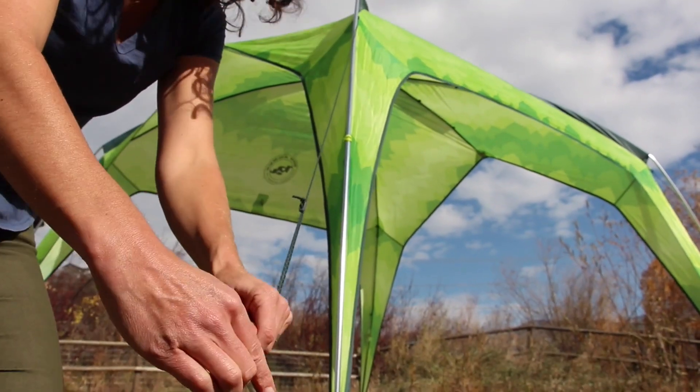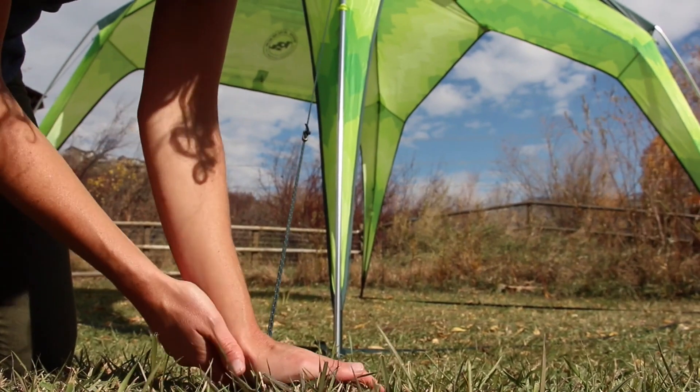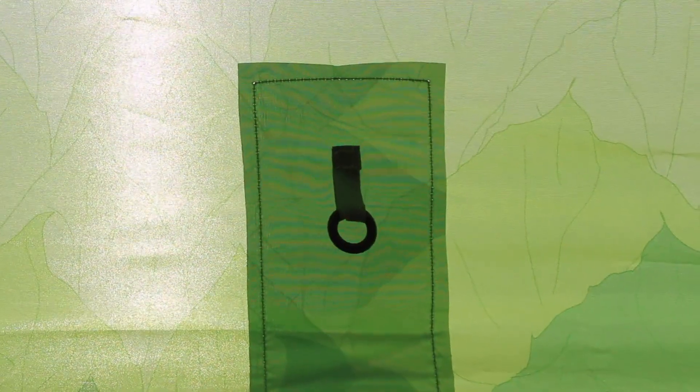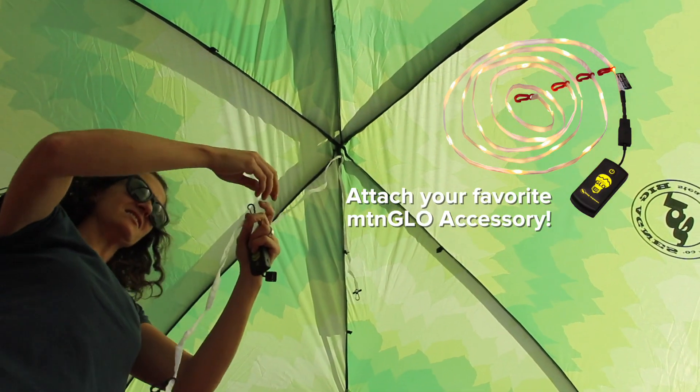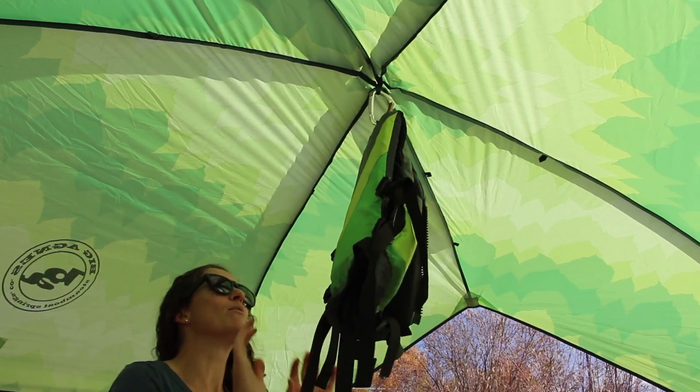Use pre-cut guy lines and tensioners every time you set up your Three Forks, as it's a high profile shelter that needs to be tightened down. Interior loops make for multiple accessory attachment points for hanging light kits, drying gear, or whatever you need them for.